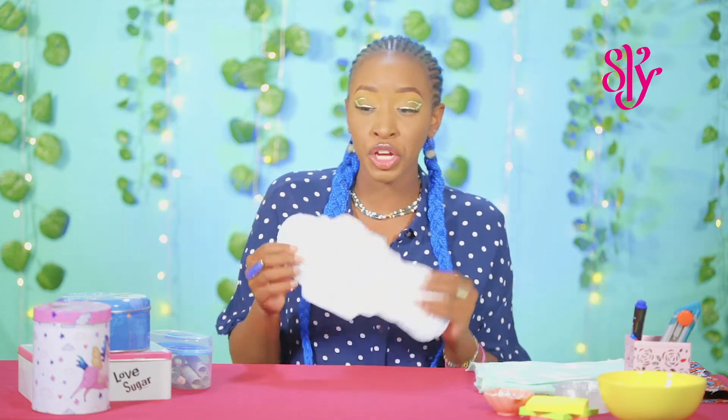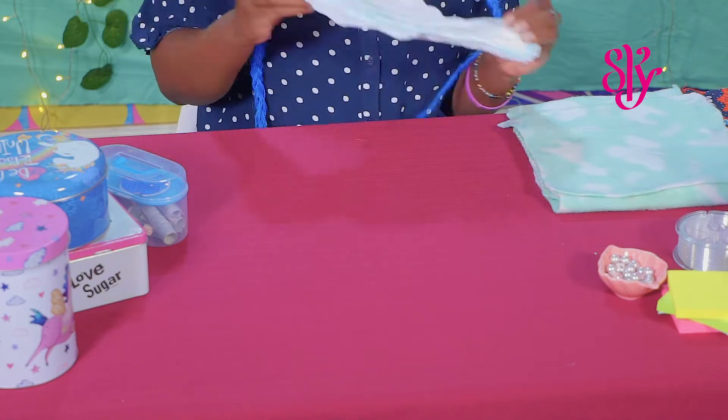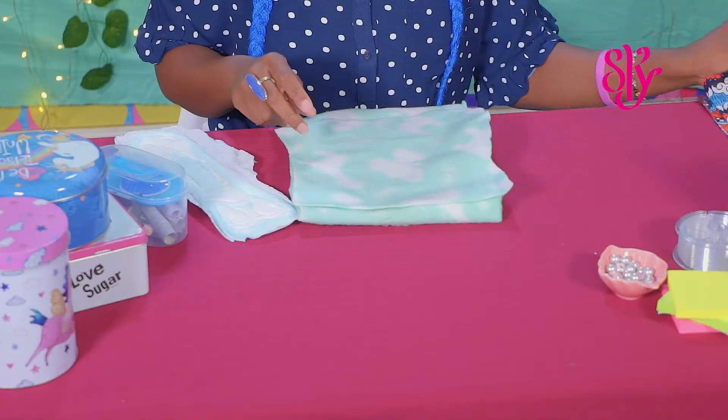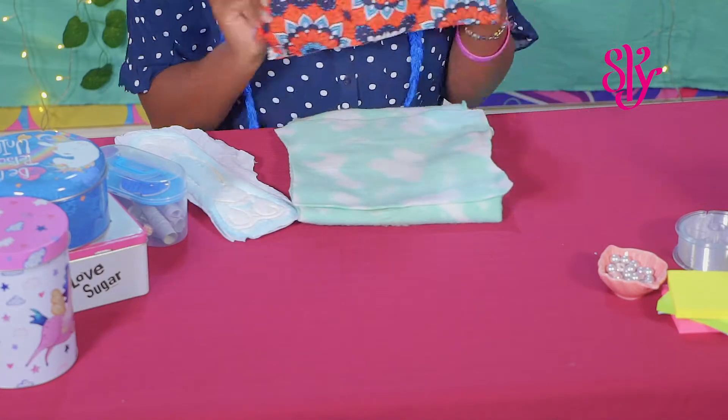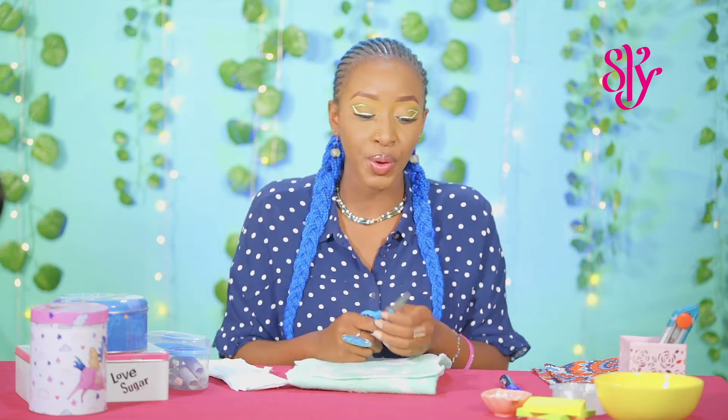Today I'm going to teach you how to make reusable sanitary pads. The first thing you're going to need is a pad, which we're going to use as a stencil to mark out our pad. You will also need some fleece and a piece of chitenge or any other fabric made out of cotton. You also need a marker and a pair of scissors.